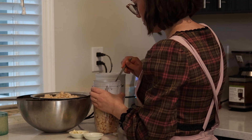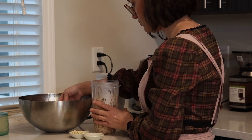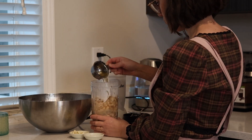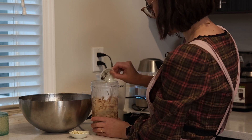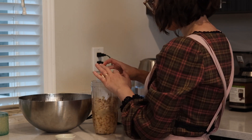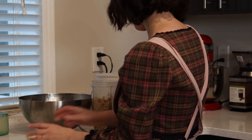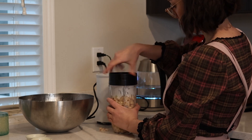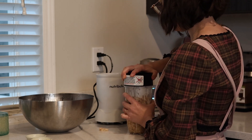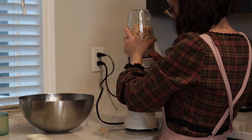My beans are still warm when I place them in my blender along with one cup of the remaining liquid. I'm also seasoning with some salt, pepper, and six cloves of garlic. A quick warning — Romanians love garlic, so if you're not into raw garlic you can use less, but be aware that originally this dish should be quite garlicky.